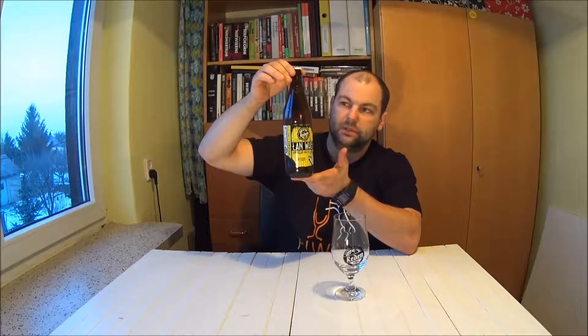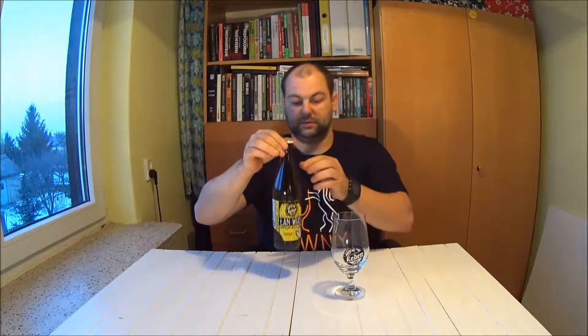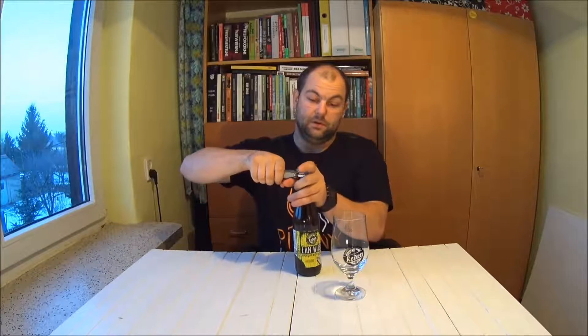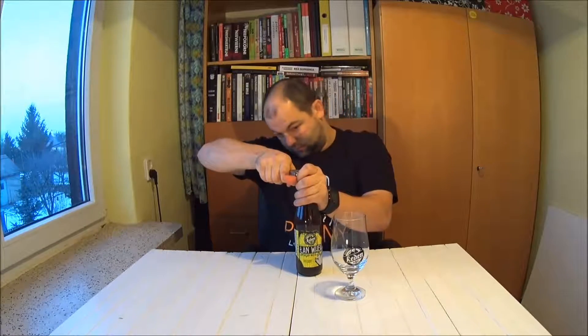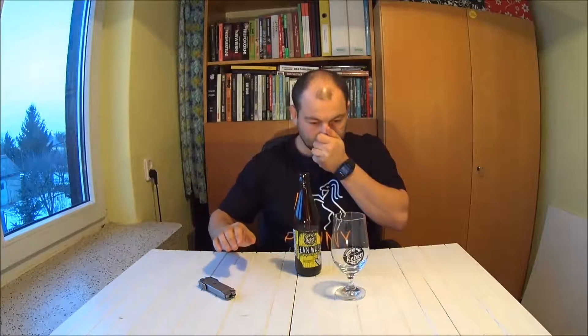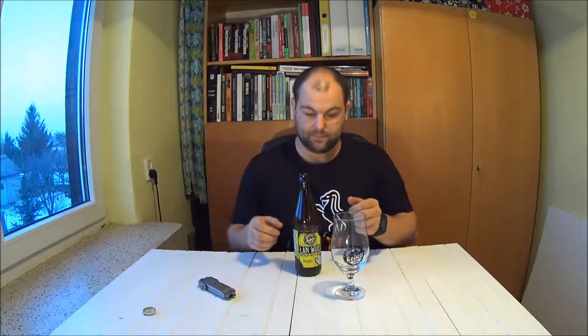Piwo się bardzo ładnie sklarowało — troszeczkę osadu się nadal poderwało w czasie pokazywania butelki. Zobaczmy co jest w środku. Zachów całkiem przyjemny już teraz. Kapselek filmowy z Redena, szkło również filmowe z zestawu, który opisywałem dokładnie w jednym z filmów na YouTubie.